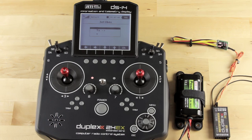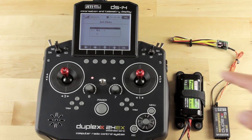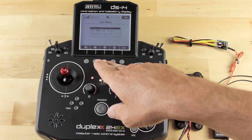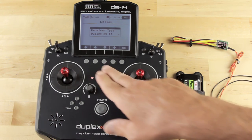If you press and hold the up arrow, it will always take you back to the main screen. We're going to press the right arrow, which takes us into the Receiver section — and we're currently bound to a receiver. Press down, and it shows we're dealing with a Duplex R9 EX, which is correct.